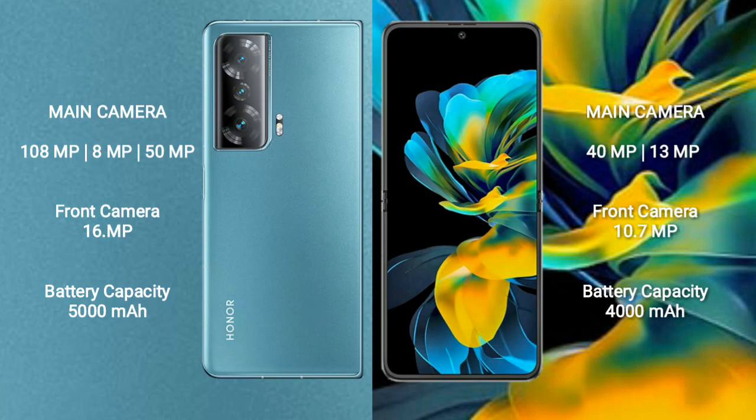Honor Magic V2 features a triple rear camera setup: 108MP plus 8MP plus 50MP, and a 16MP front camera. Huawei Pocket S features a dual rear camera setup: 40MP plus 13MP, and a 10.7MP front camera.